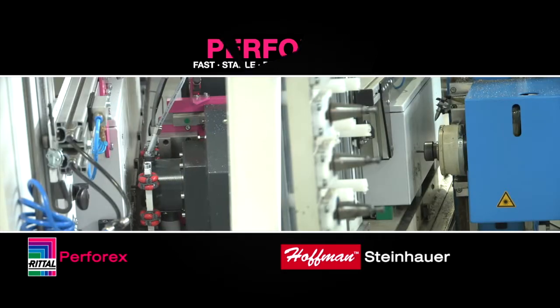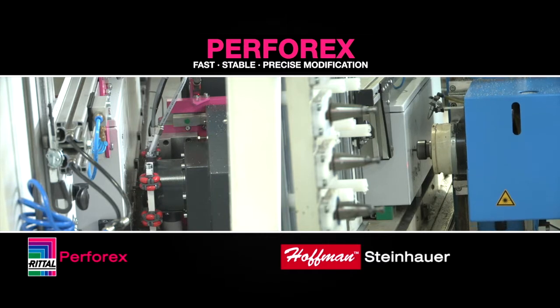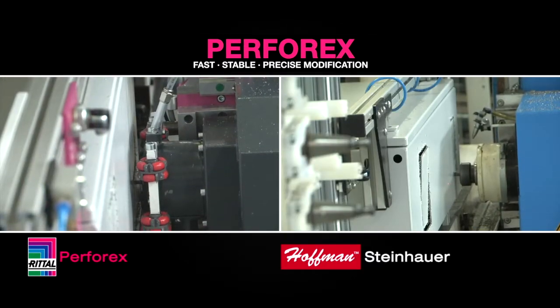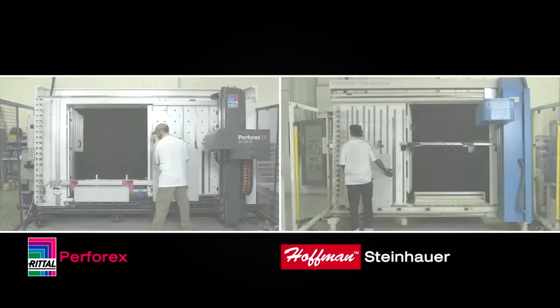While both machines can modify steel, stainless steel, aluminum, and copper, the Rittal Perforex delivers fast, precise modification of enclosure components, including mounting plates, doors, side panels, and roof plates are easily modified.